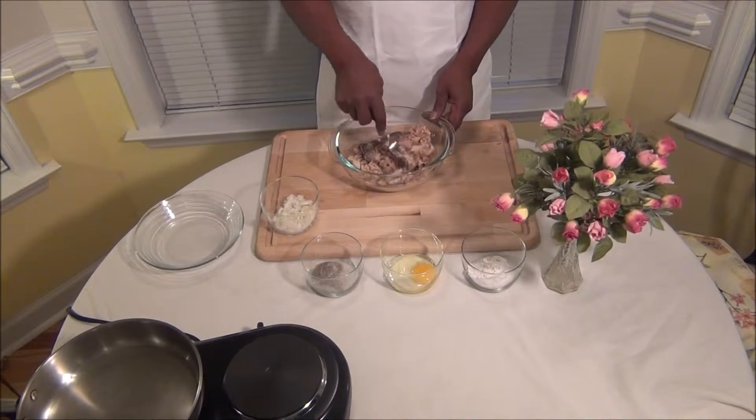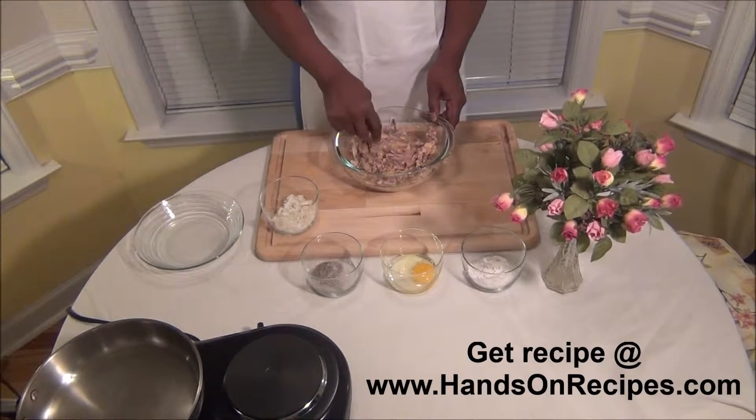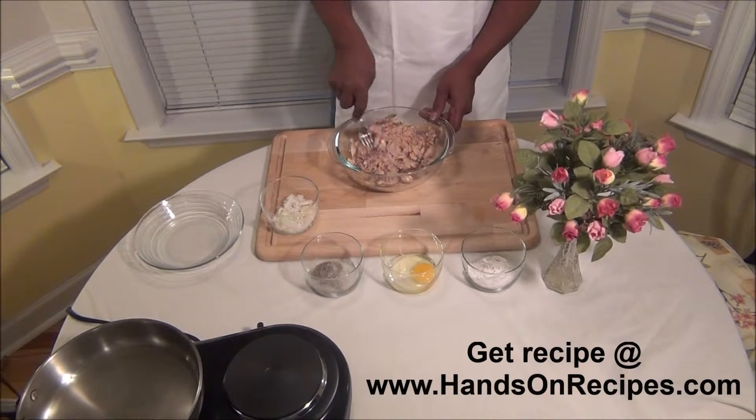What we're going to do is we're going to kind of mix this up, and we're going to add all those in, and we're going to kind of chop it up and get the chunks out of it.